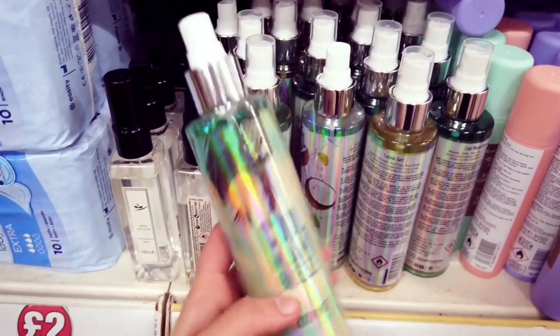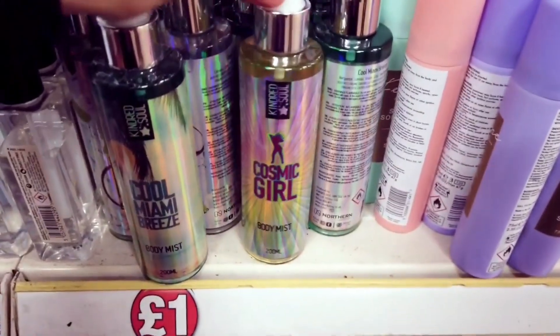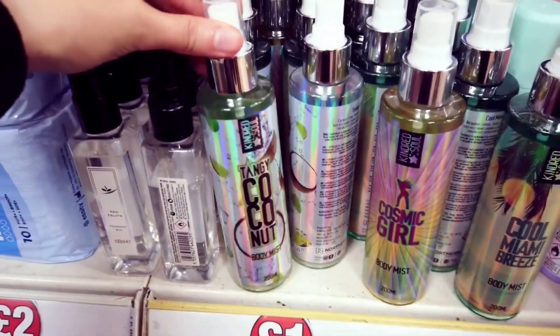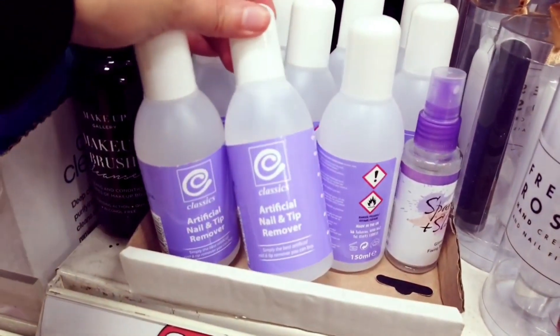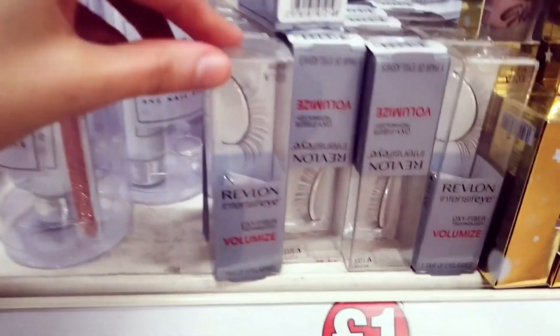These are new body mists — I think they've got another one in. Cosmic girl, and then this is called Miami, and then this is a coconut one. These are all new. Makeup brush cleanser for a pound. Artificial nail and tip remover for a pound.